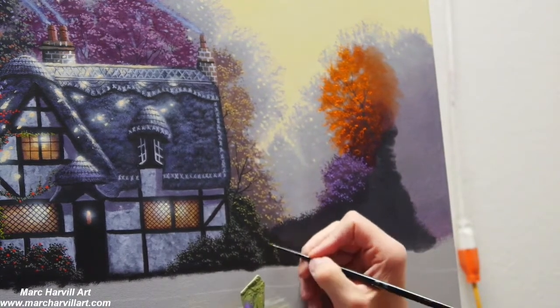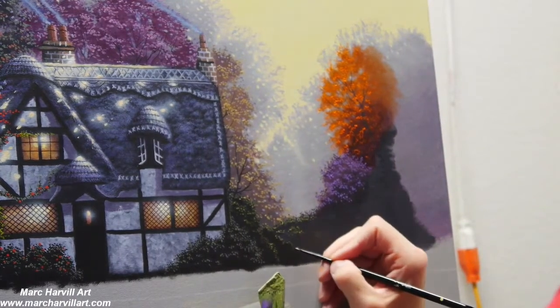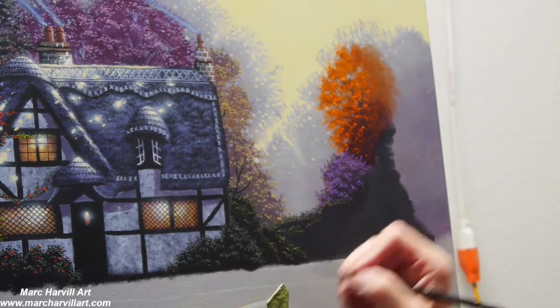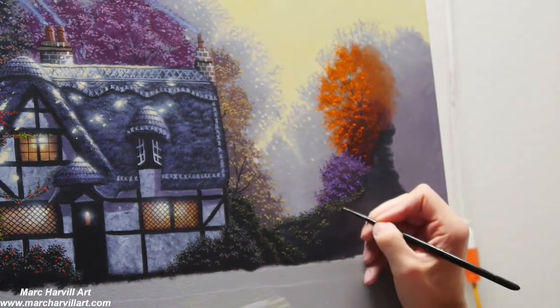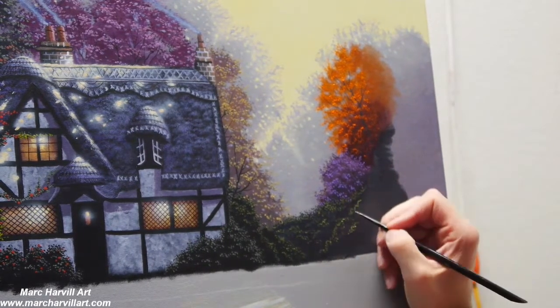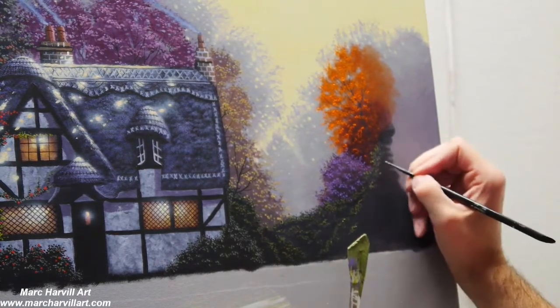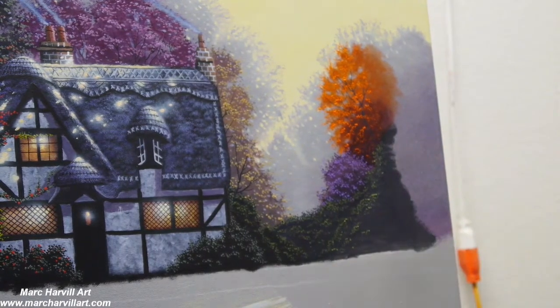We've got these nice groups of hedges or bushes here, and you again want to think about form and shape. I'm using that green-blue mixture, keeping it kind of on the cool side, so that when I introduce some of the lighter greens you get that nice impression that it's getting hit by a little bit of sunlight.